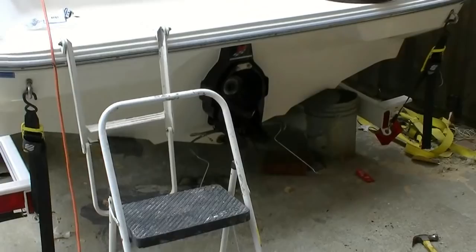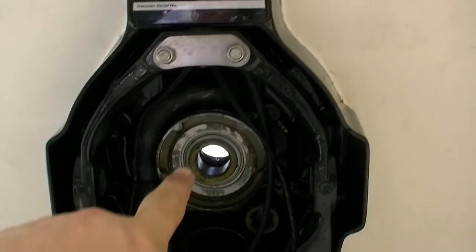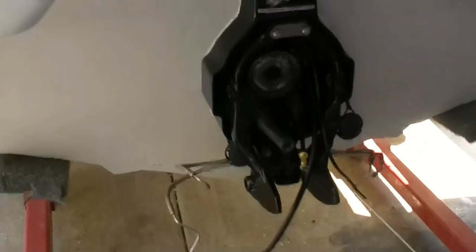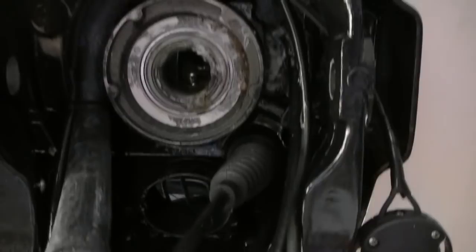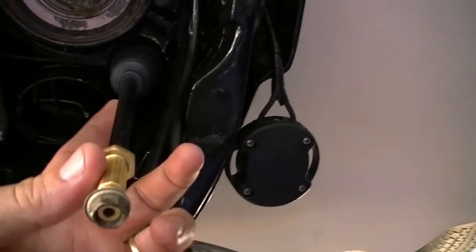I got the gimbal housing on, hammered the gimbal bearing in and got it full of grease. Trim cylinders are in. On with the gimbal housing - let me show you what we've got done so far. The shift cable is very simple to install. You saw how I put the bellows on it. We're probably going to have to adjust it depending on how far it needs to be out to go to the bellow housing. I have not put bellows adhesive or the clamp on yet. We'll do that here in a little bit.